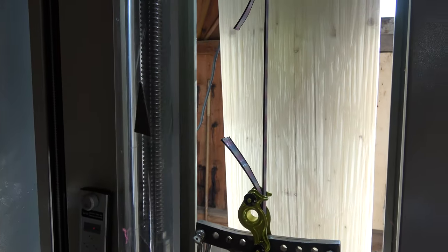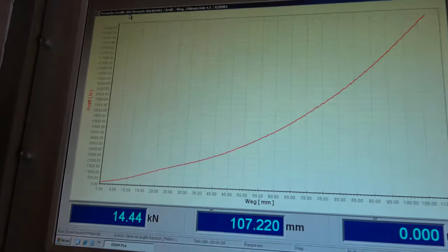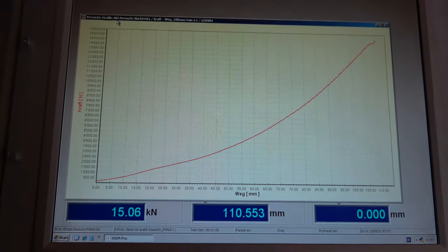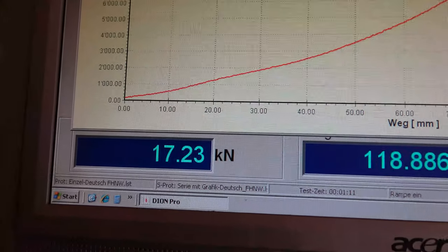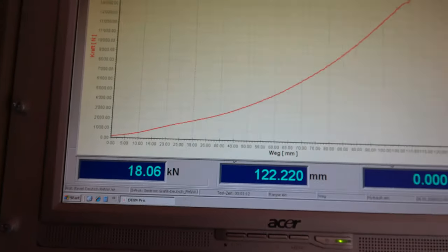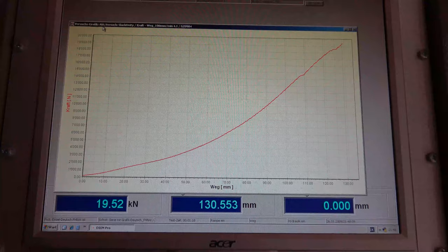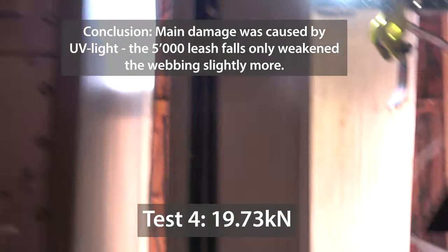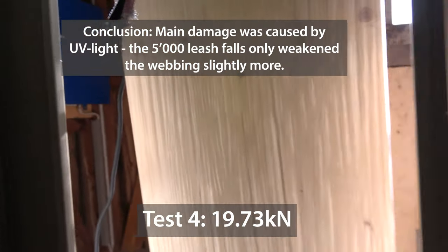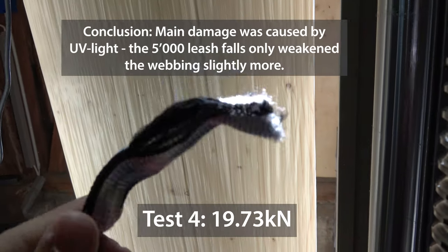We're at 10 kilonewtons — let's see at what force this webbing will explode. The force goes up; if you want to see how this looks, you can see the curve gets bigger and bigger, and here you can see the value the machine is at right now. We expect the big bang really soon — three, two, one — BAM! And another nice explosion — here you can see how it looks.